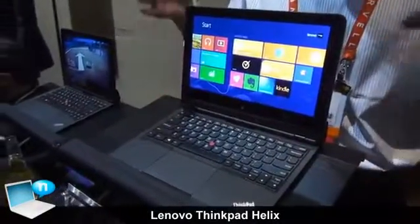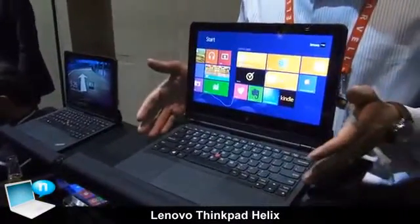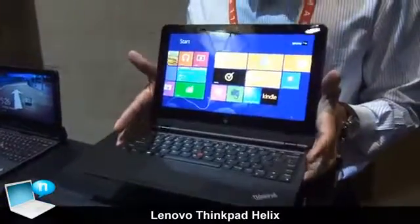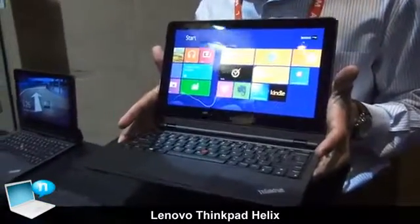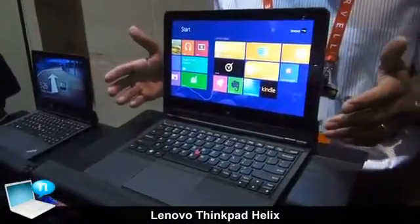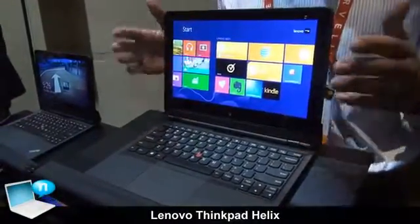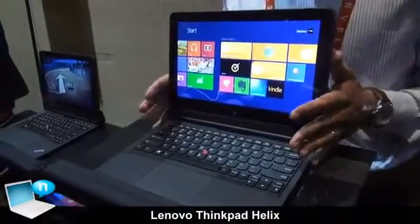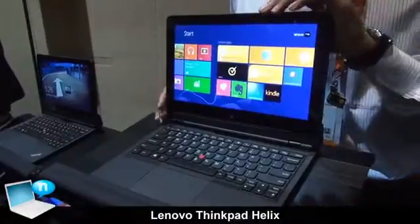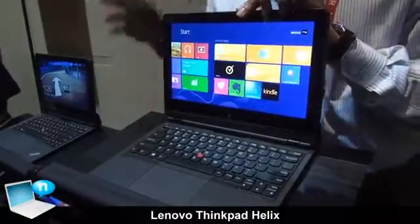I'm Richard with Lenovo. I'm here to introduce the new ThinkPad Helix. Three things I want you to know about this device. Number one, it's a full up-to Core i7 Ultrabook — up to Core i7, up to 256 gigabytes of SSD storage, up to 8 gigabytes of RAM. It's the same level processors that we put in our X1 Carbon and our other Ultrabooks.